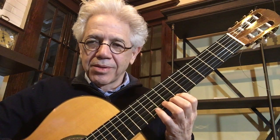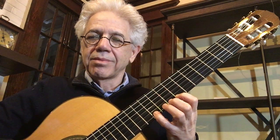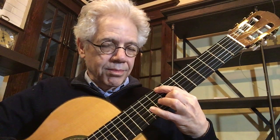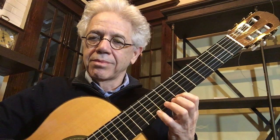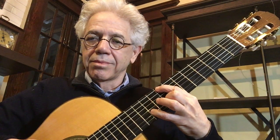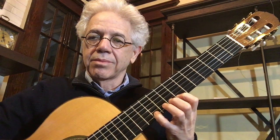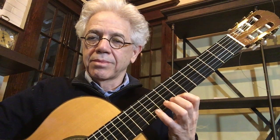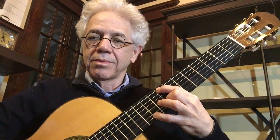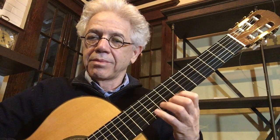So here we go from the beginning. I'm going to change it a little bit, and then as we go along, I'm going to change it a little bit more.